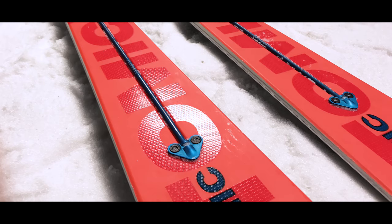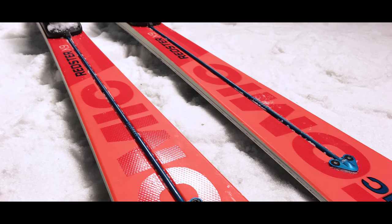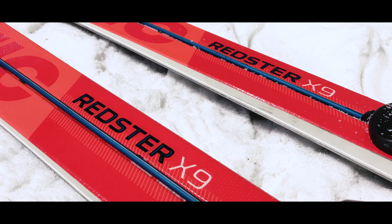We are performance brand Atomic — we love to compete in the World Cup race circuit and some of this technology is coming from there. It's the Servotech technology of the X9. This is a bar which transfers energy to the tip of the ski and that helps initiate the carve turn, makes it easier to get the ski on edge, and it gives you power from your boots all the way up to the tip of the ski, which really helps at the top of the turn.